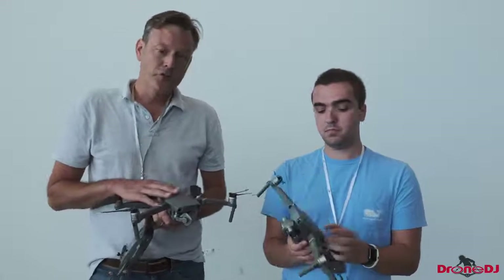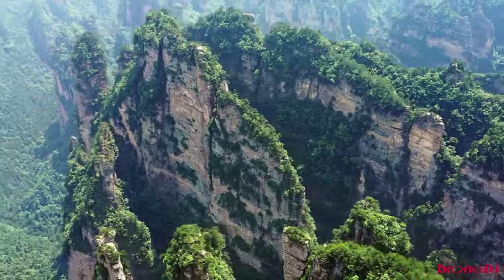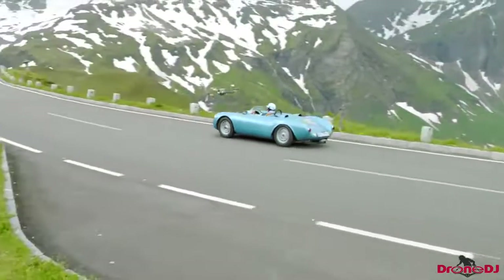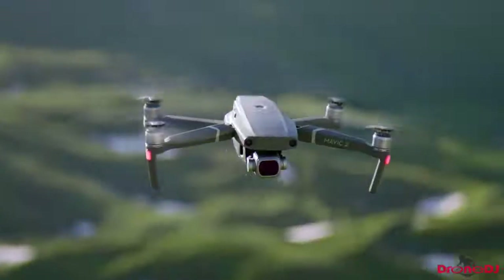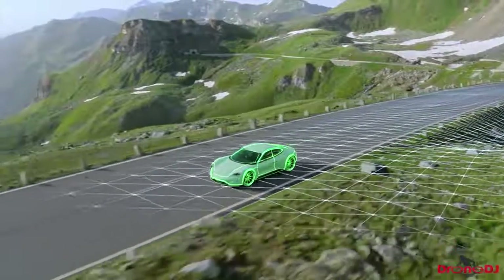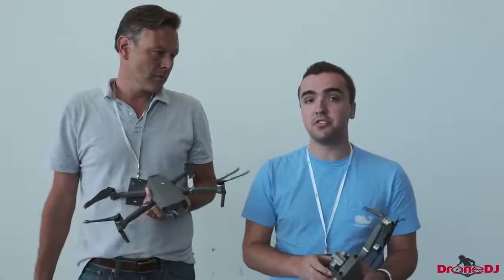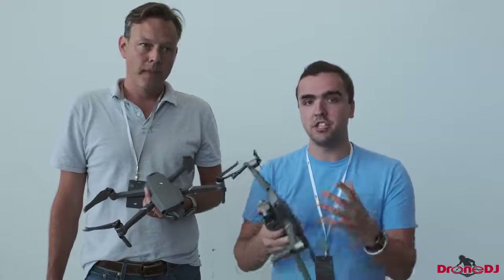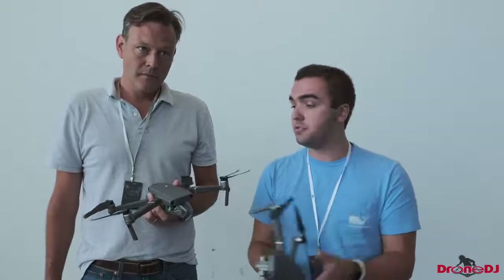One of the other things they pointed out during the event is that the Active Track has been dramatically improved. I'm pretty sure the drone is now going to be able to follow you as you go down a slope as well, which would be really amazing — getting close to the performance of the Skydio. Any step in that direction would be amazing for a drone like this. Rather than seeing objects in 2D, the drone is going to use all of its sensors to create a real-time 3D map rather than just a 2D image. They really improved a lot of the software features within the Mavic 2 series.